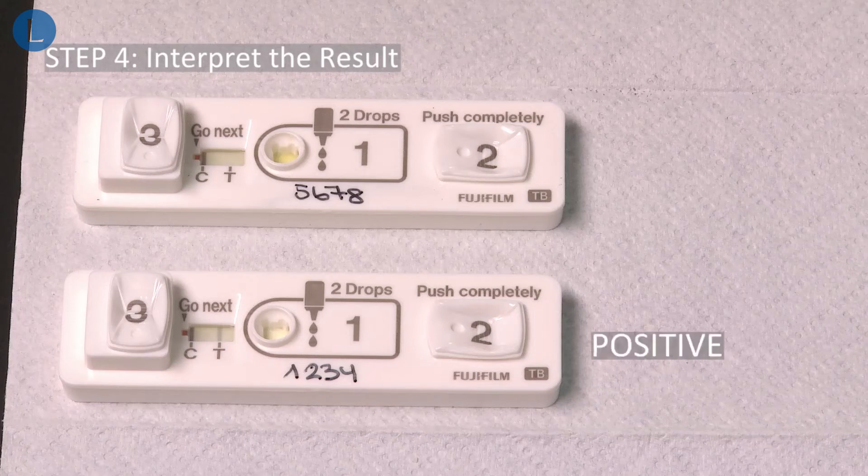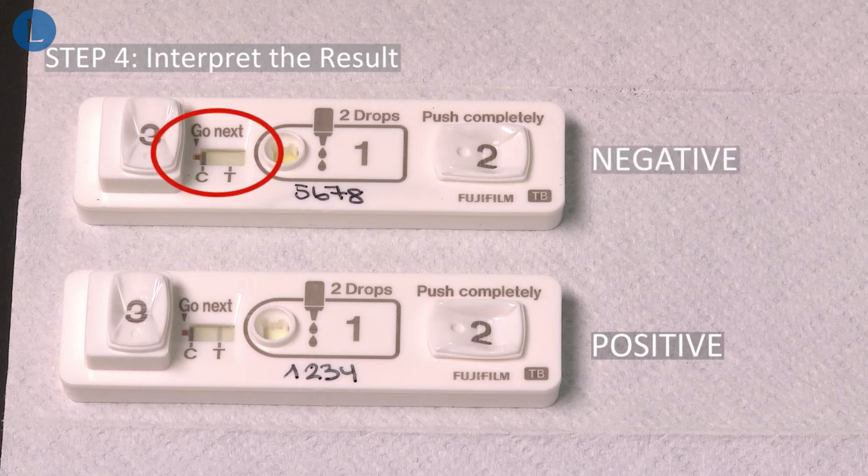The test is positive if both a control line and a test line appear. Any lines seen on the test line position, even if the line is faint, should be interpreted as positive. The test is negative if a test line is absent and only a control line appears. If there is no control line, the result is invalid and the test must be repeated.